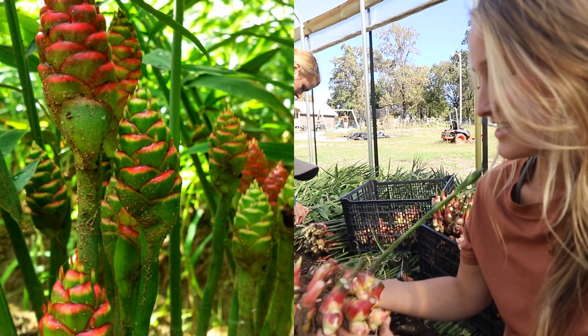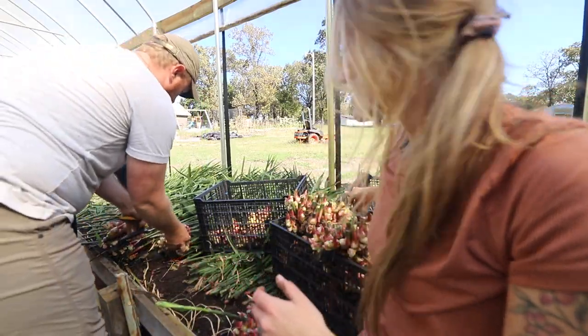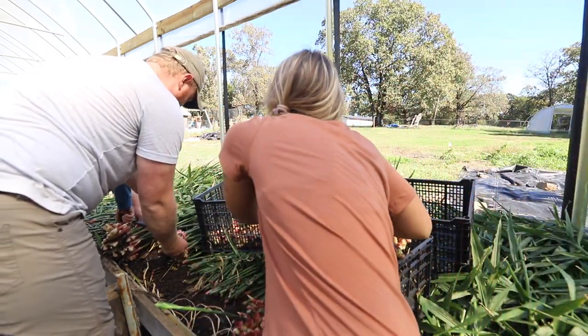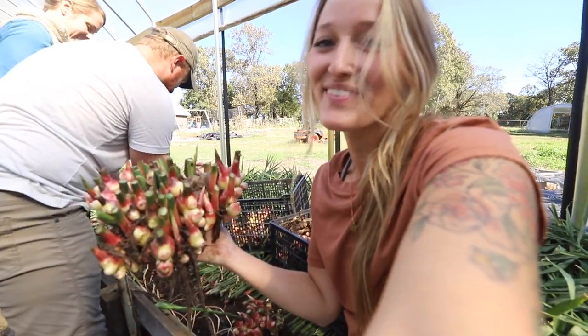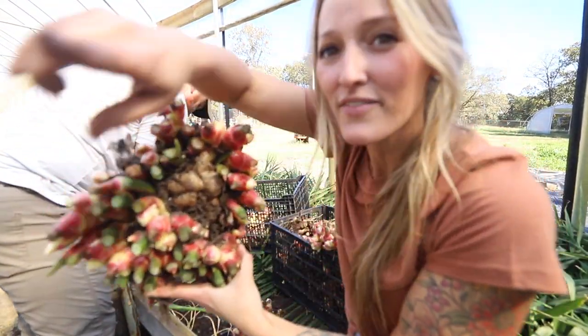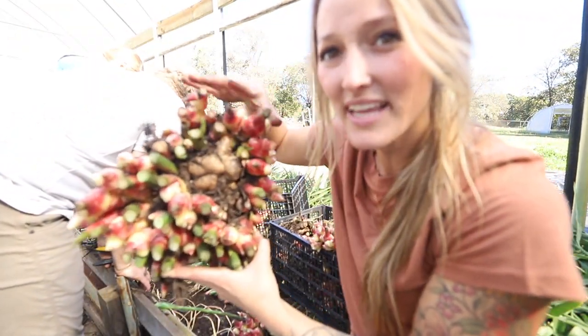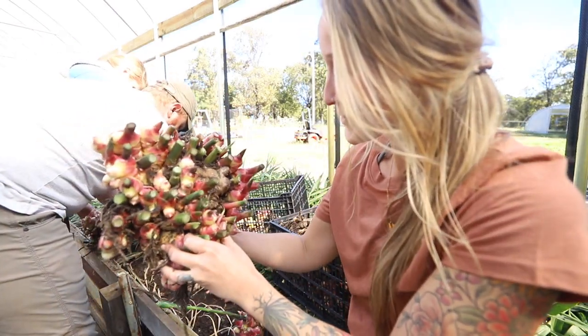Melanie also found the mother ginger — we're calling it the mother — the main original rhizome of the plant, and then she produced all of that. Isn't that so cool?